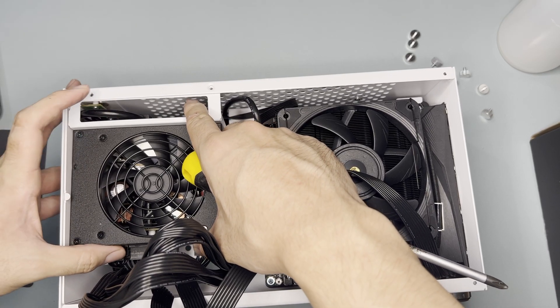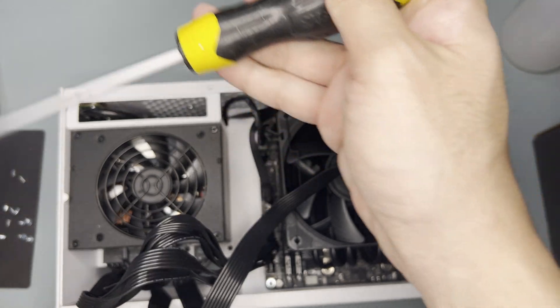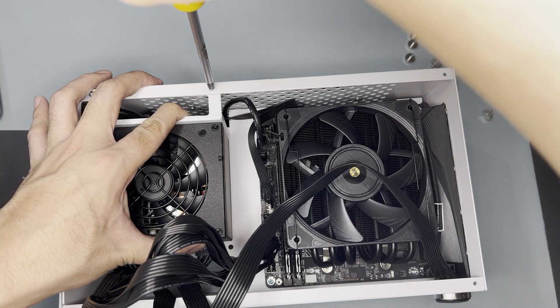At this point, while screwing the PSU mount to the spine, the screws weren't aligning well. For that, you need to do some tilting to align it properly.